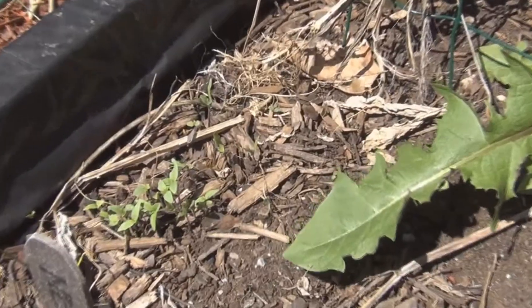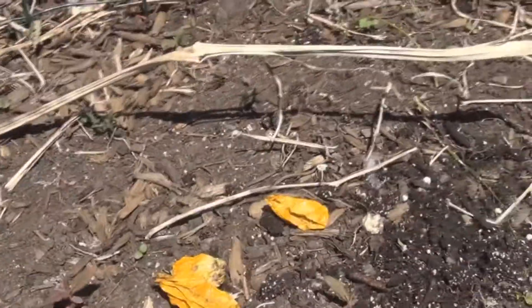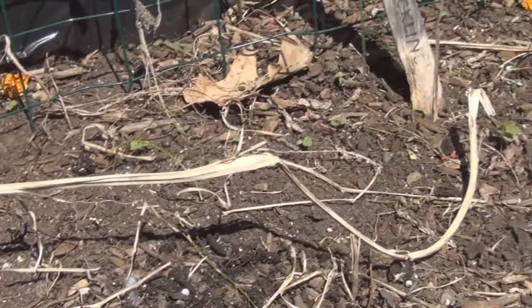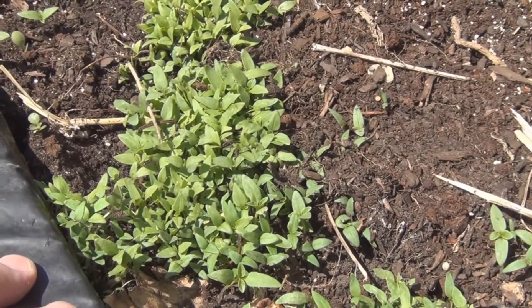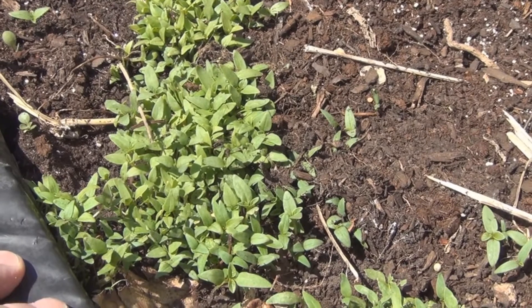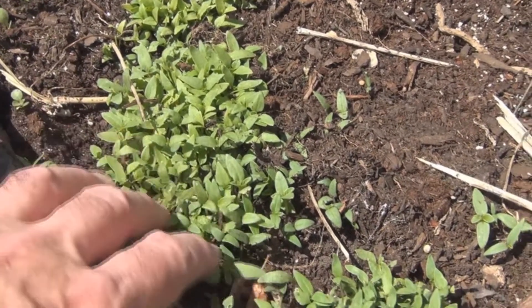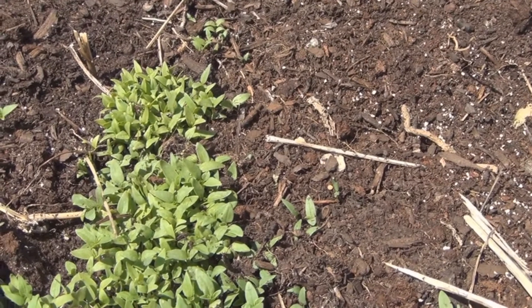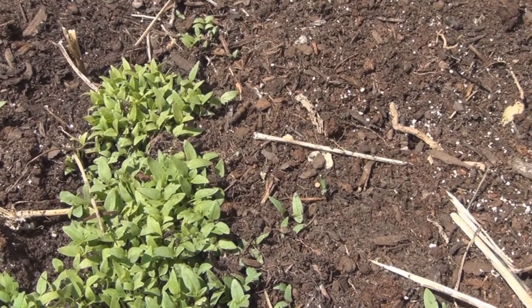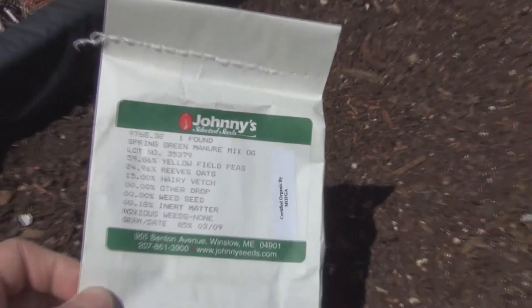I think I have some tomato plants in here. I definitely have a lot of little tomatillo seedlings coming up. I'll dig these up and put them into separate cells. I don't need this many, but I'll look around to see if there are any other recognizable seedlings and try to save them by putting them into cells.